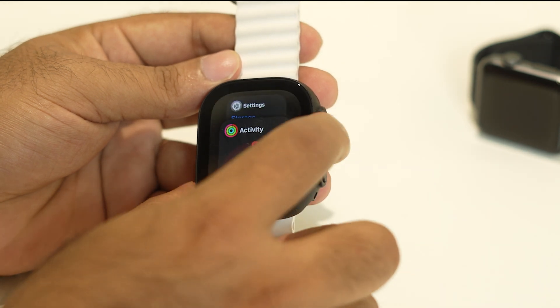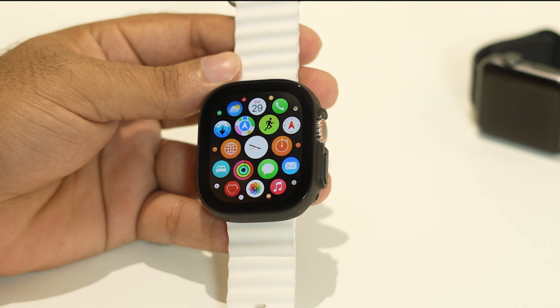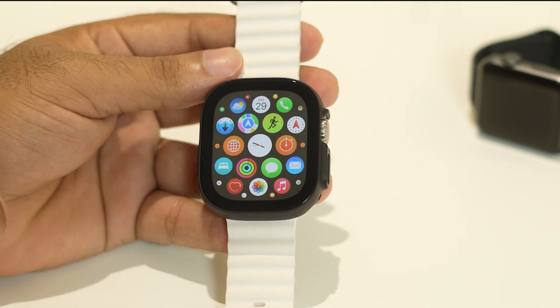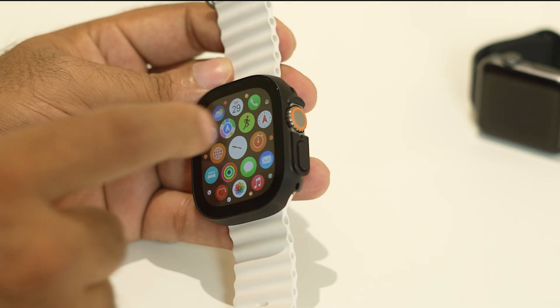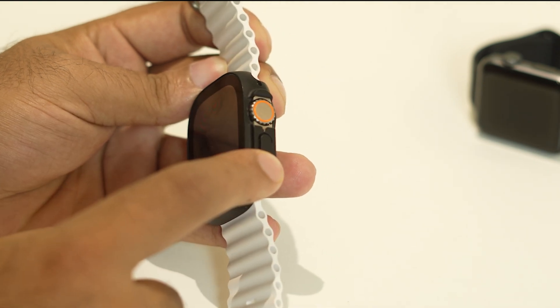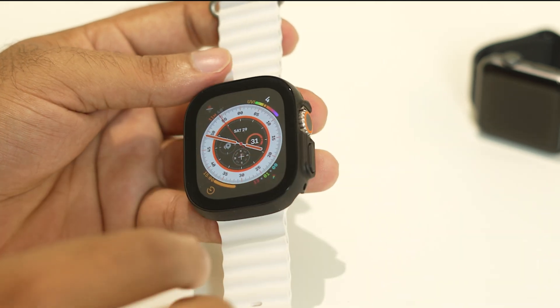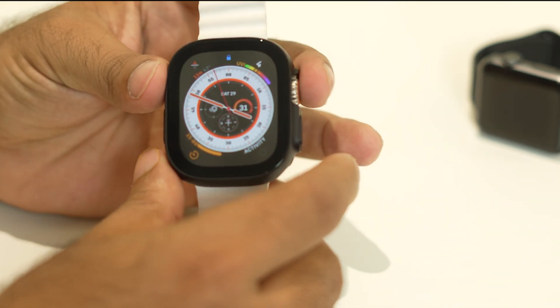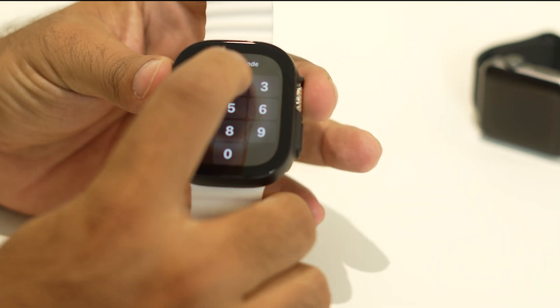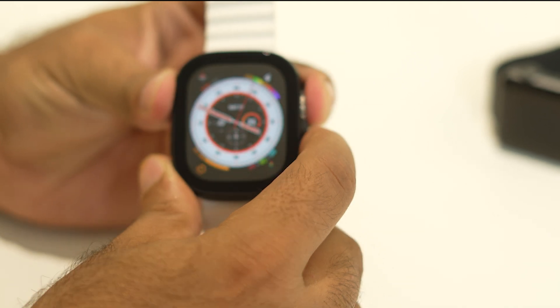The first thing you have to do is a force restart on your Apple Watch Ultra. To do a force restart, you have to press this particular button as well as this particular button altogether at the same time until you see the Apple logo. I'm going to press the wheel icon and the power button altogether — that's going to bring you to the force restart.